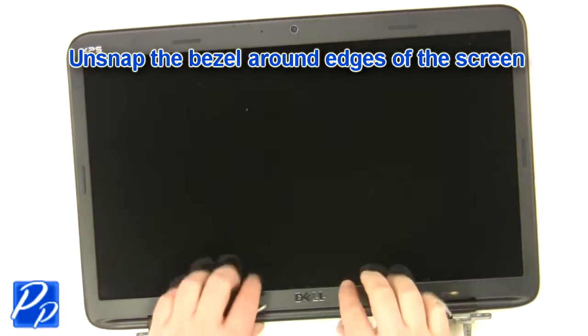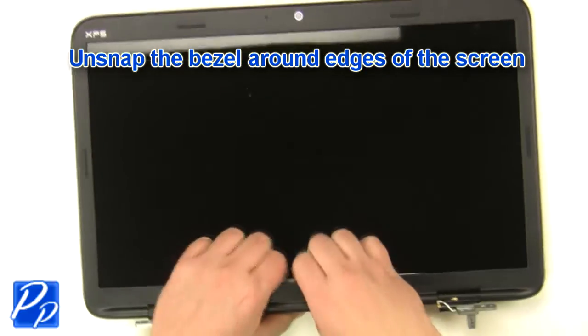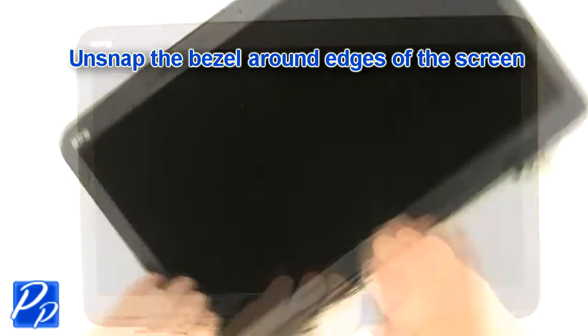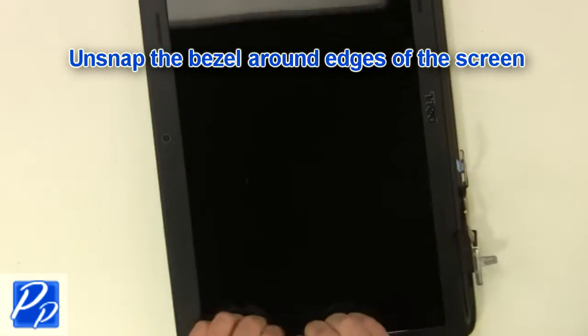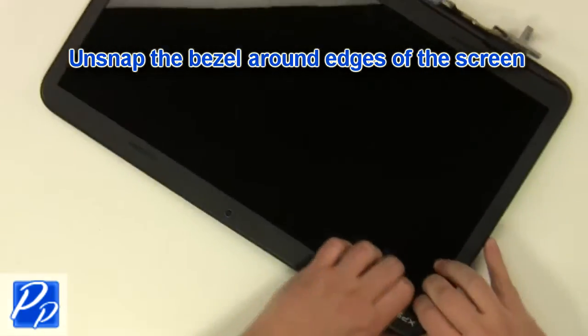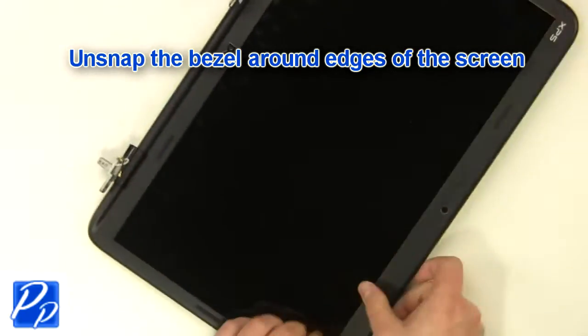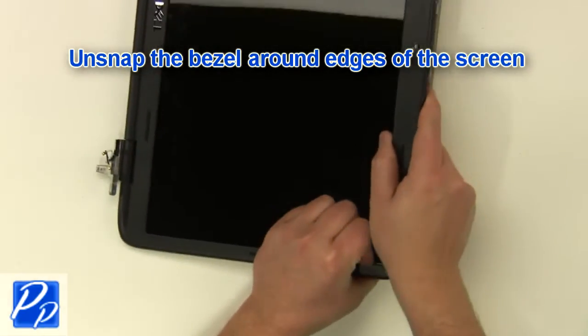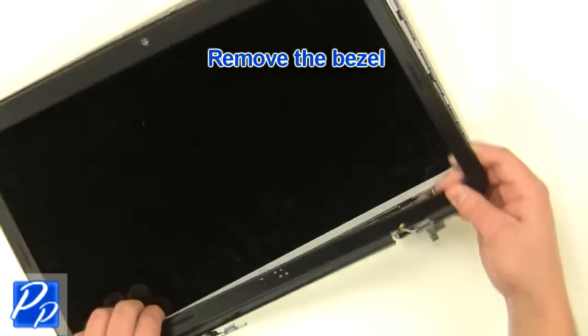Unsnap the bezel around the edges, then remove the LCD bezel.